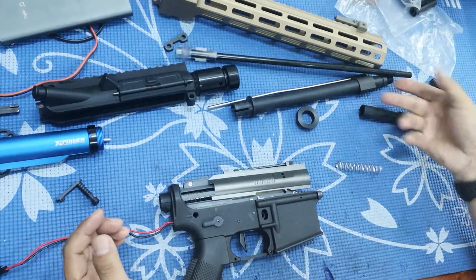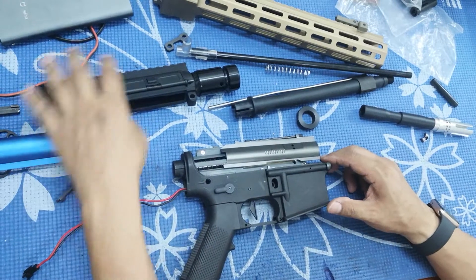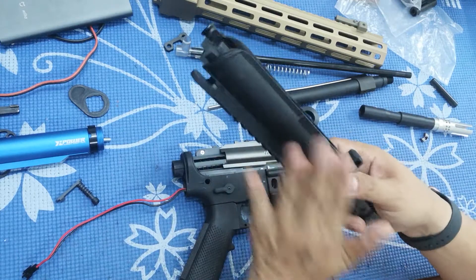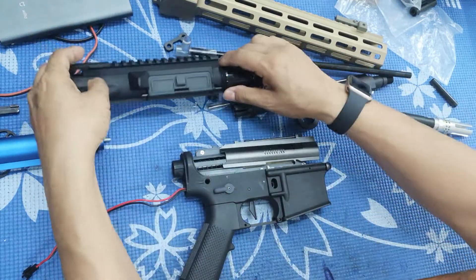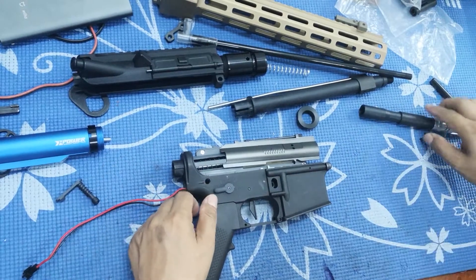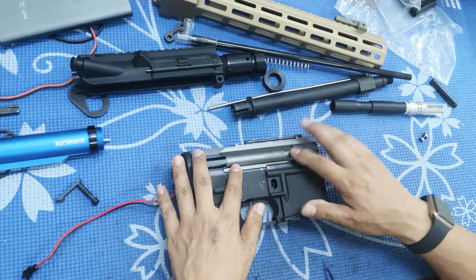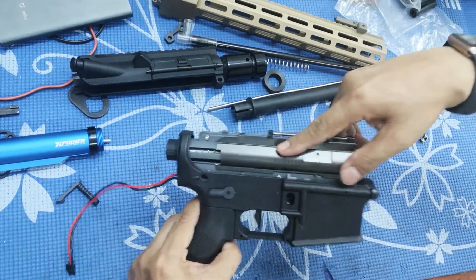Moving on to other parts — this is the upper shell, and I must say it's very good. It's some sort of alloy metal. Now let's talk about the major issue today: this is the gearbox, and you can see this is the blowback mechanism.